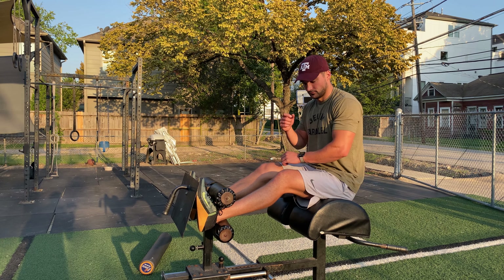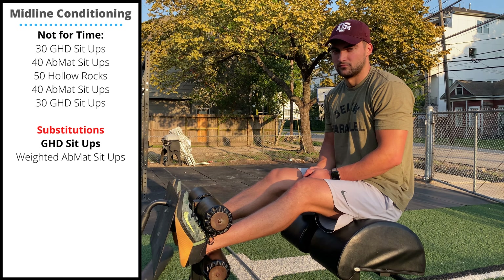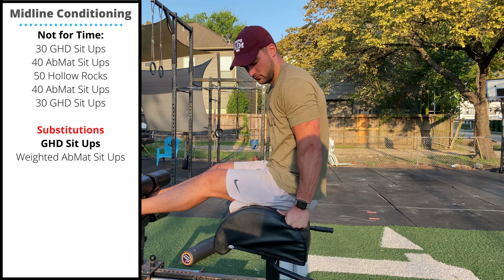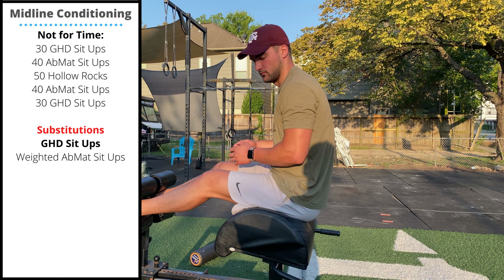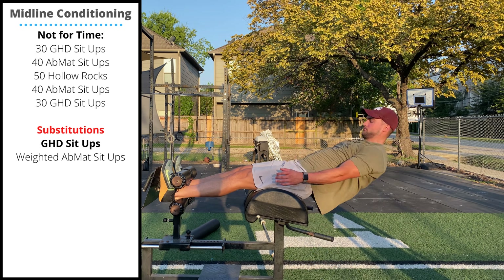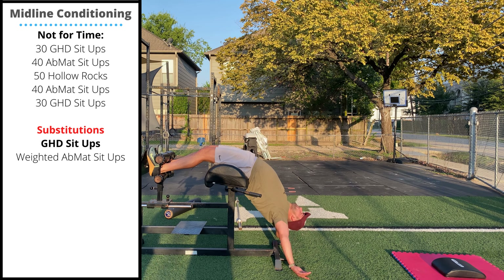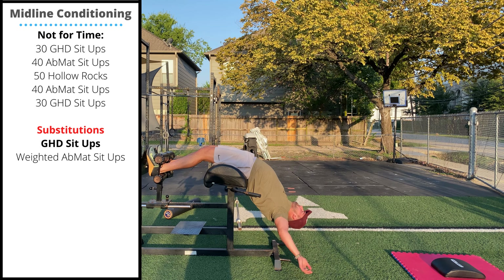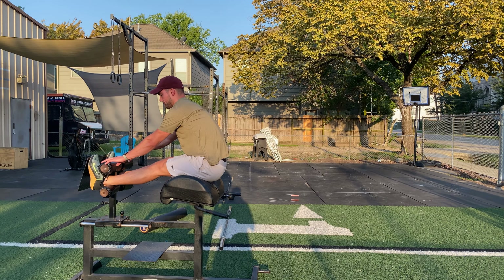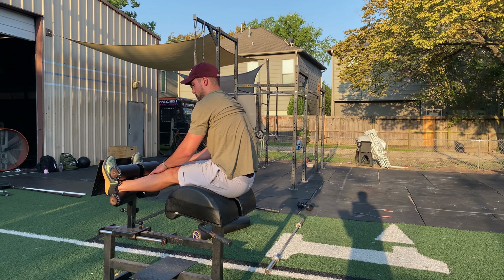Tuesday's midline accessory work will start on the GHD. When setting up the GHD, we're going to have our feet between the two rollers and we want the hips just behind the middle of the GHD pad so that we're hanging off the end. Start with 30 GHD sit-ups — go down, hands touch the floor, then straighten the knee, squeeze the thighs and hips as you come up. At the top, you're touching the roller pads on each rep.